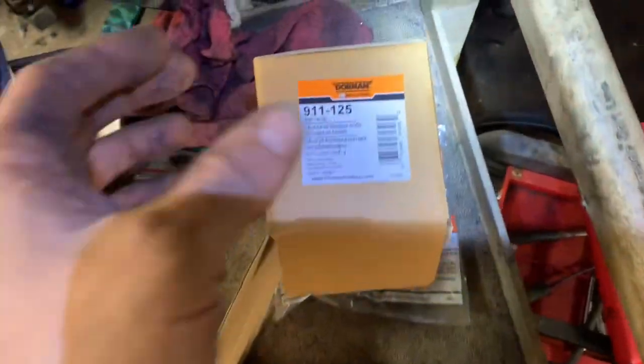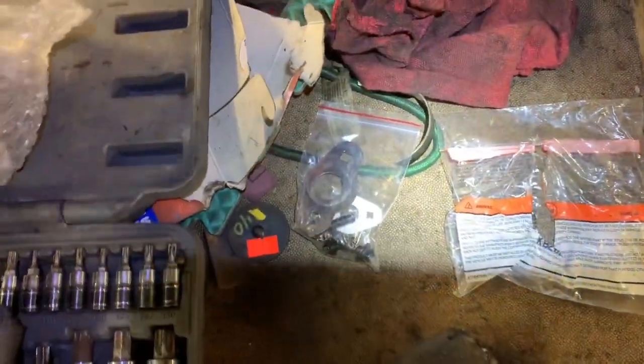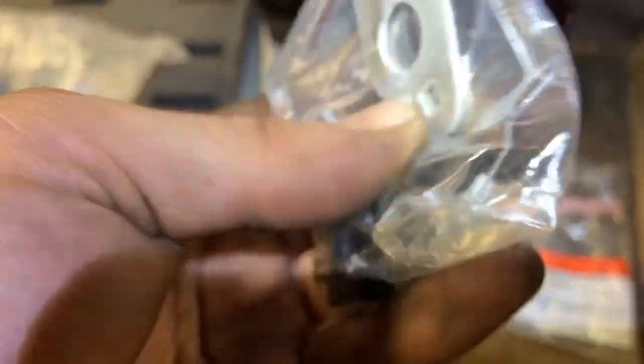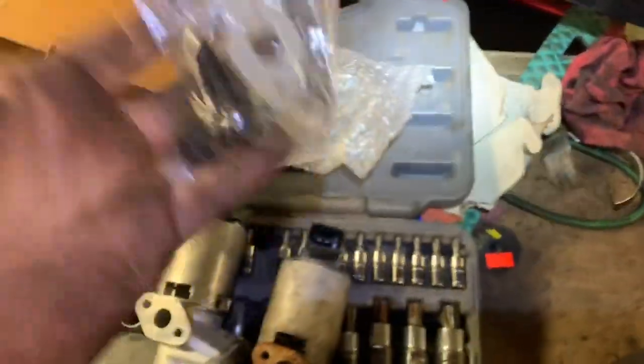What we're going to be replacing it with is this Dorman part number 911-125. It comes with all the gaskets and new bolts — it's pretty sick. We're going to go ahead and replace all the gaskets and reassemble it and put it back on.